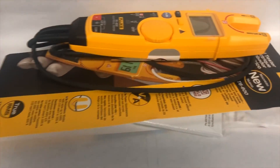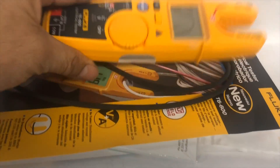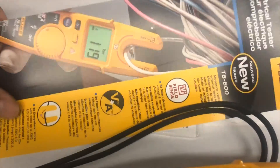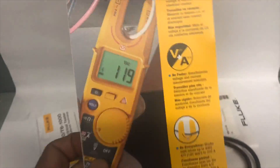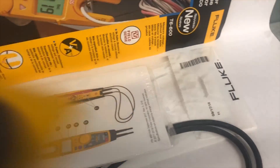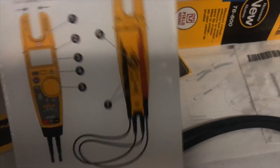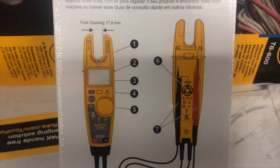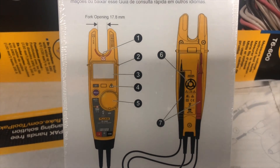This meter comes in a pack and is a little bit more expensive than the T5 — about $250 to $280. It comes with a quick instructions sheet, a magnetic belt clip, and a book that has all the instructions and information you need to know about this meter.